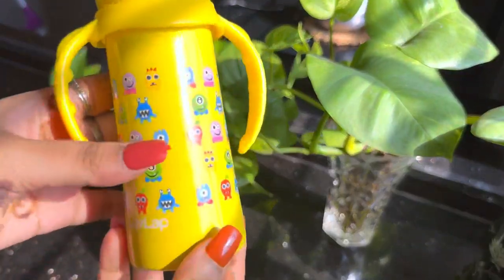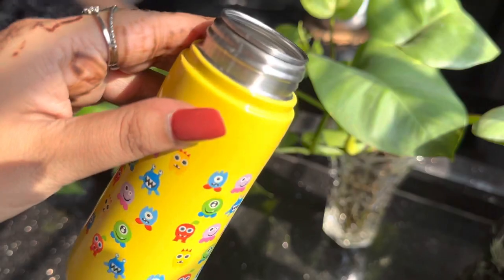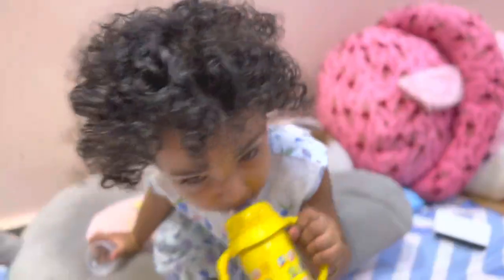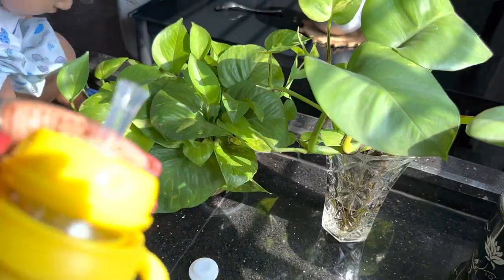This bottle is very interesting. This is a 4-in-1 slim neck bottle which has a cute handle, which can be very interesting. This is BPA free, rust free, with a spout and straw.